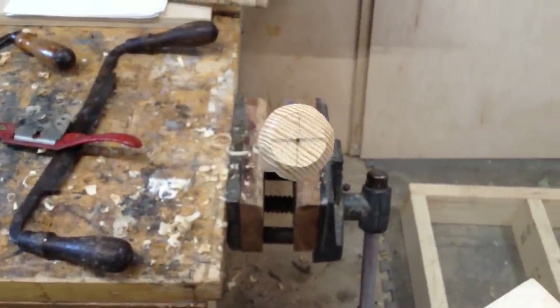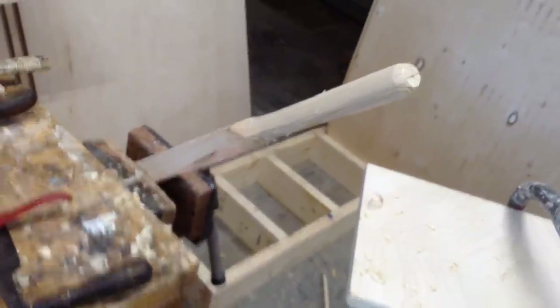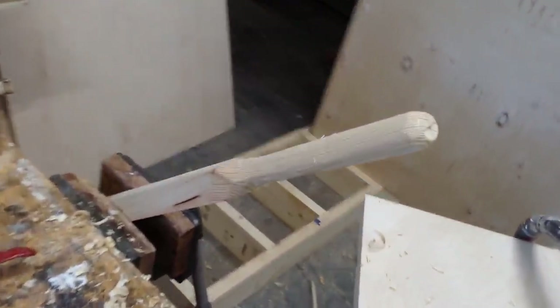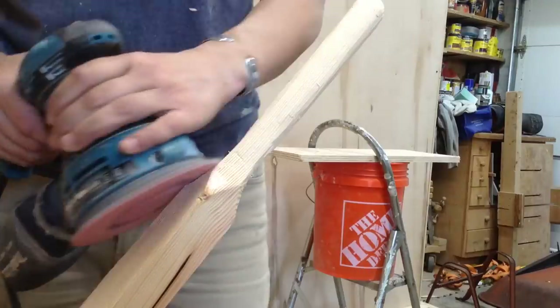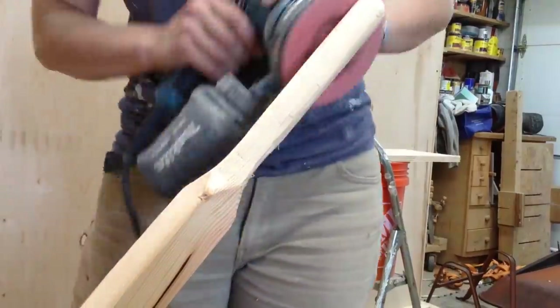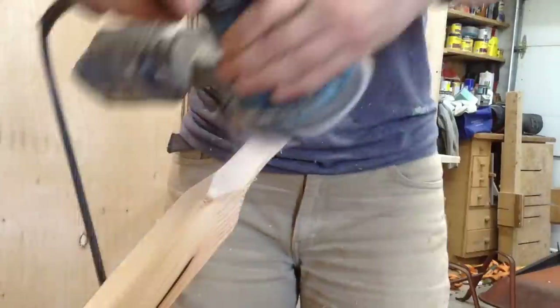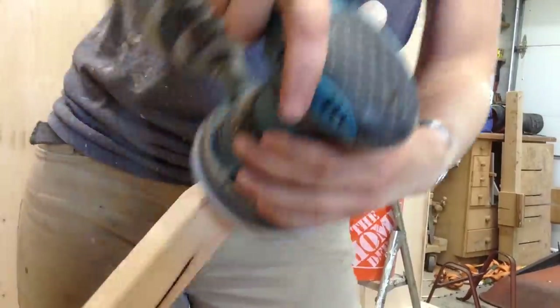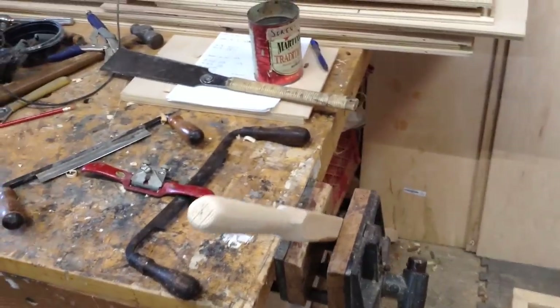At this point I switched over to the sander. You could smooth this all out with hand tools, but I was trying to do this as fast as possible. I put 80-grit paper in there and then 120 to smooth it all out, and I was pretty happy with how these turned out. Once it was all said and done, it really wasn't that much of a pain. I was very frustrated at the time — I still think it's a crappy thing to do to someone knowing full well that it's broken — but luckily I had the skill set to fix it.